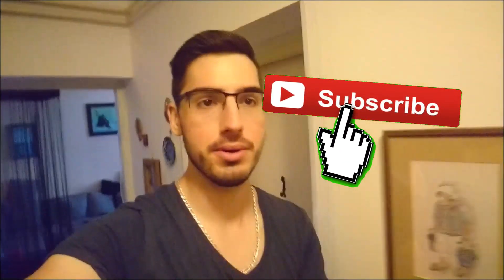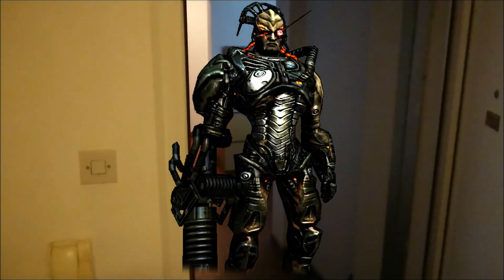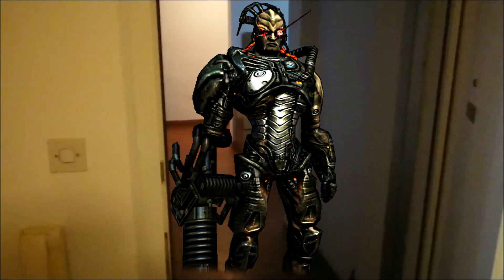Hey guys, how you all doing? Postman! Nope, I wasn't expecting this kind of a Borg. Oh yeah, that's the right kind of Borg that I was looking for.